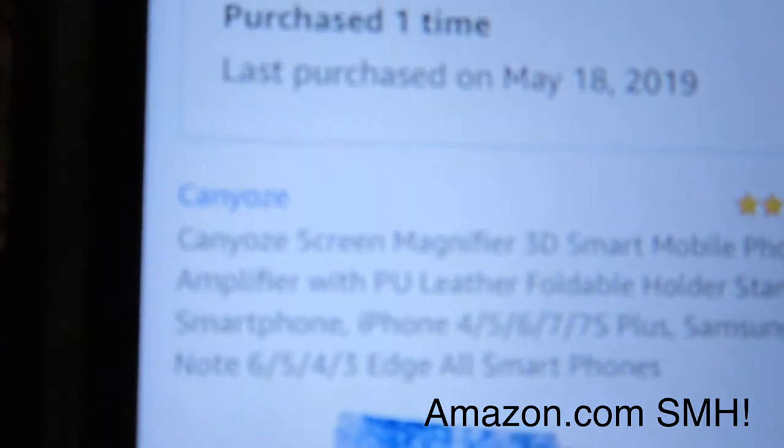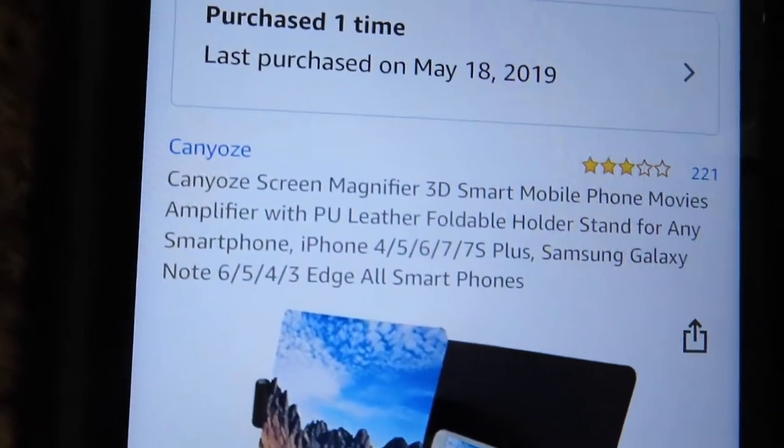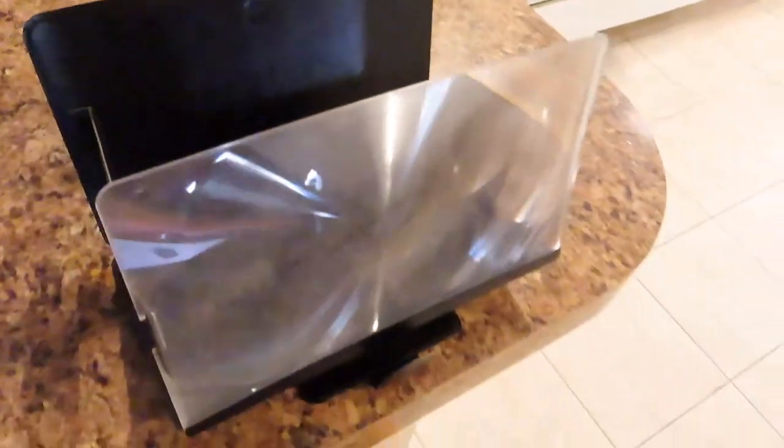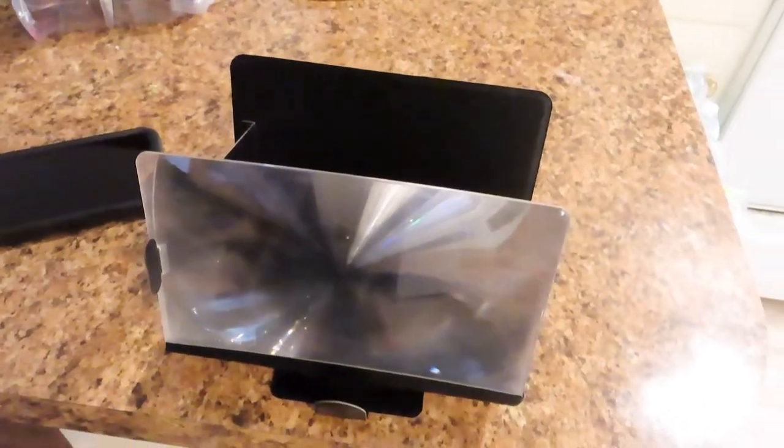Alright, what's up everybody? So I am back. Here's the item that I purchased. That's the brand name and it's pretty much a magnifying screen. It's 8 inches. Pretty simple to put together, but you know simplicity is the hardest thing for me. It pretty much does what it's supposed to do — it's supposed to magnify what's being seen on the phone or the tablet that's behind it. This is a good thing to have, especially if you're playing a game or on your computer and you can just have your phone with a video playing. Pretty dope.